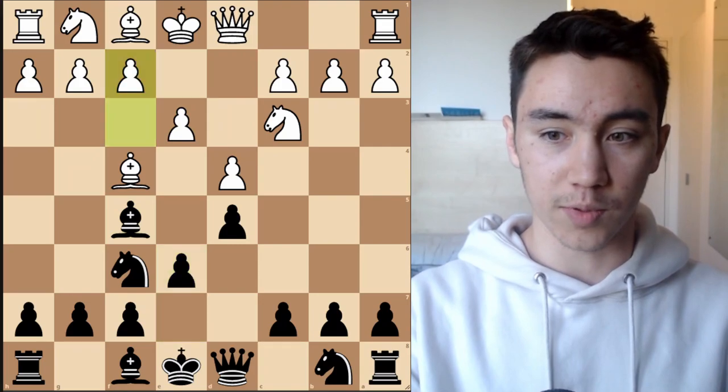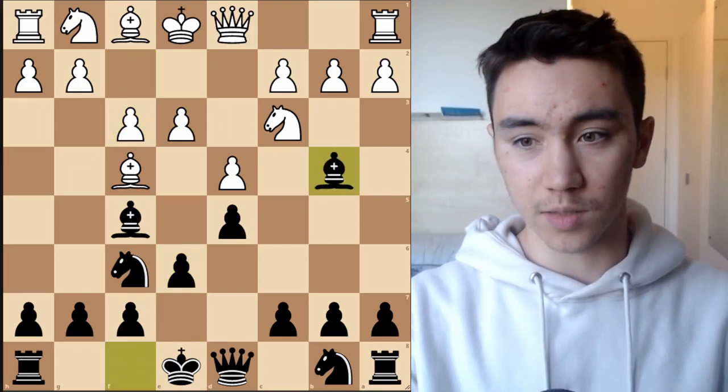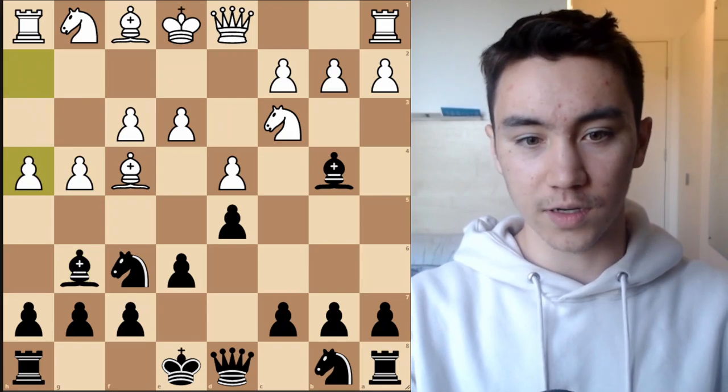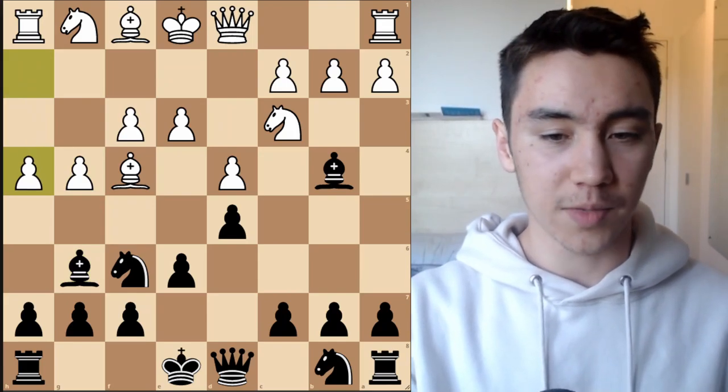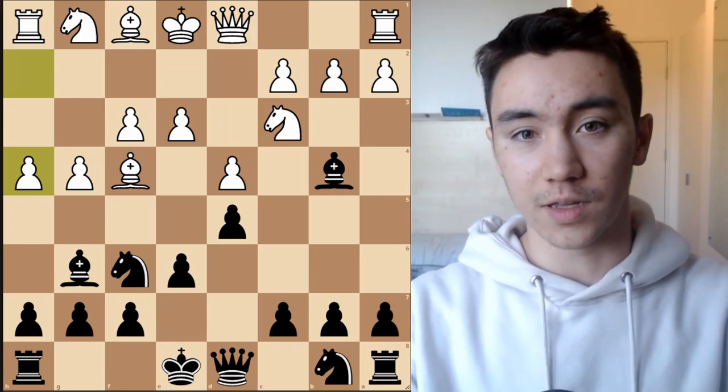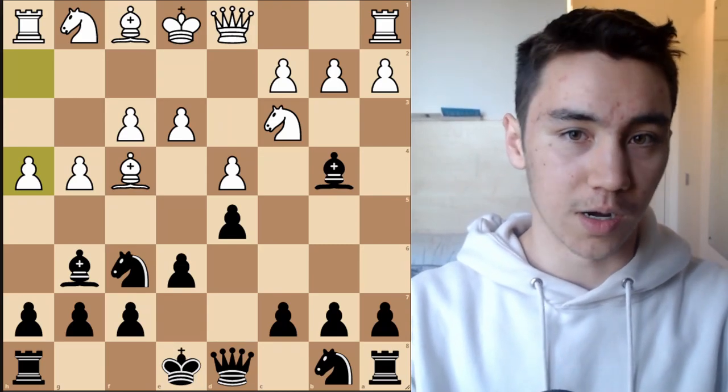One very common way play can continue is f3, bishop b4 maybe, and again we see the g4 idea, h4, and already I think black maybe they're not losing or anything, but white already definitely has a slightly more pleasant position in my opinion.